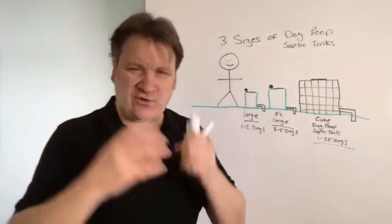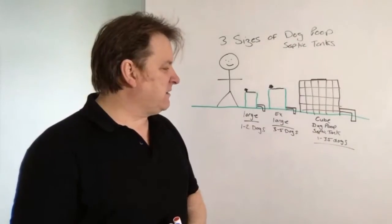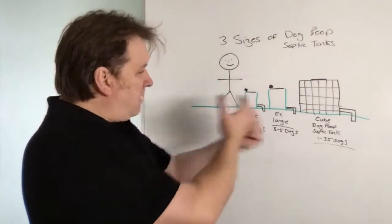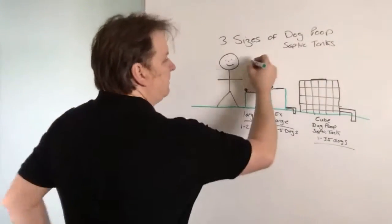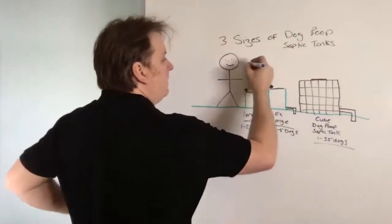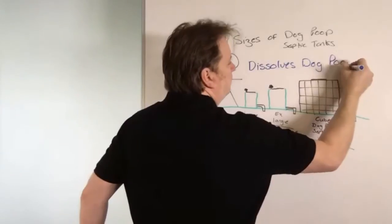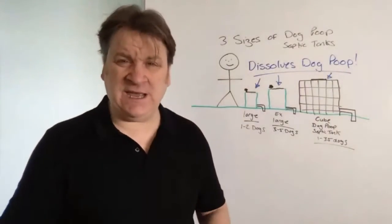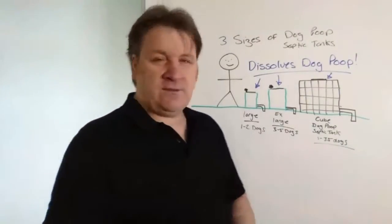If you're a real dog owner, dog lover, it's your business or you just love lots of dogs running around, you can go for the cube tank. You wouldn't believe that someone could get so excited about septic tanks, but I love them. All three of these dissolve dog poop — naturally, cleanly, safely, organically and odorlessly. There are no smells because I've invented them that way.